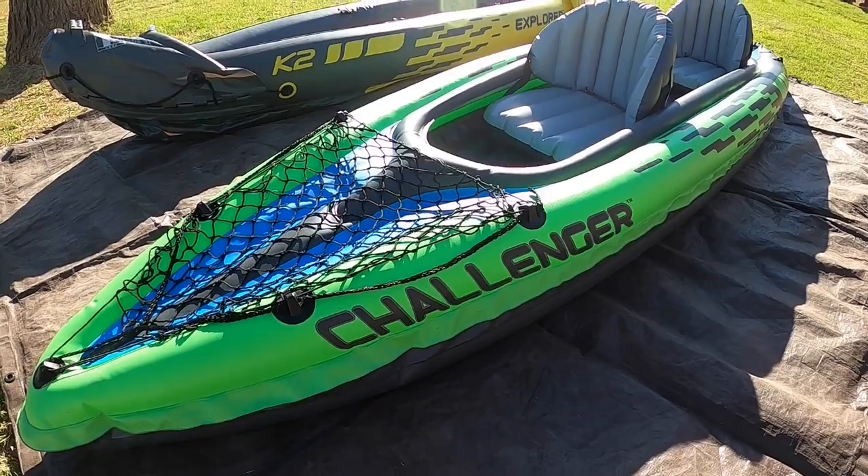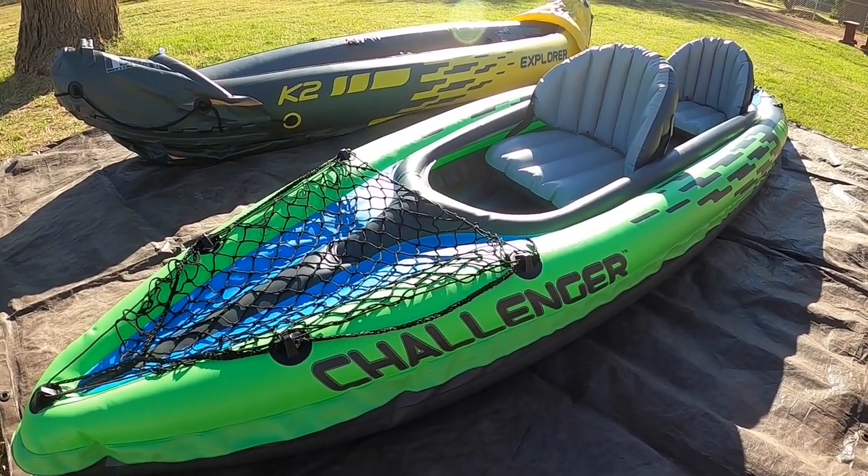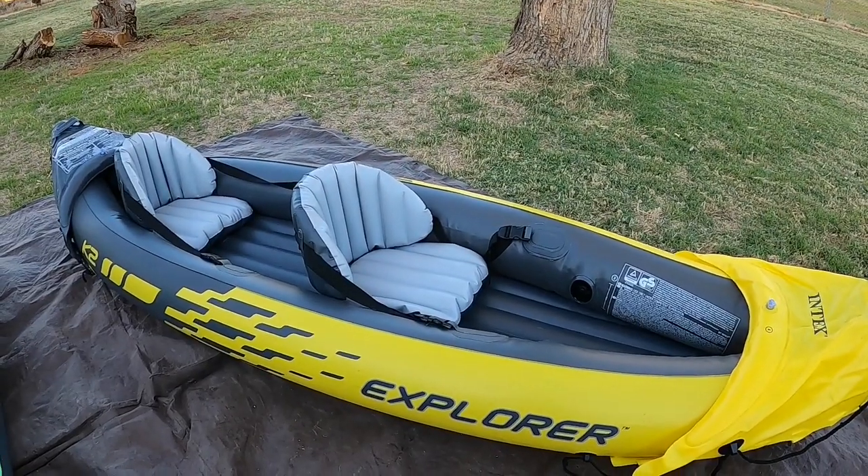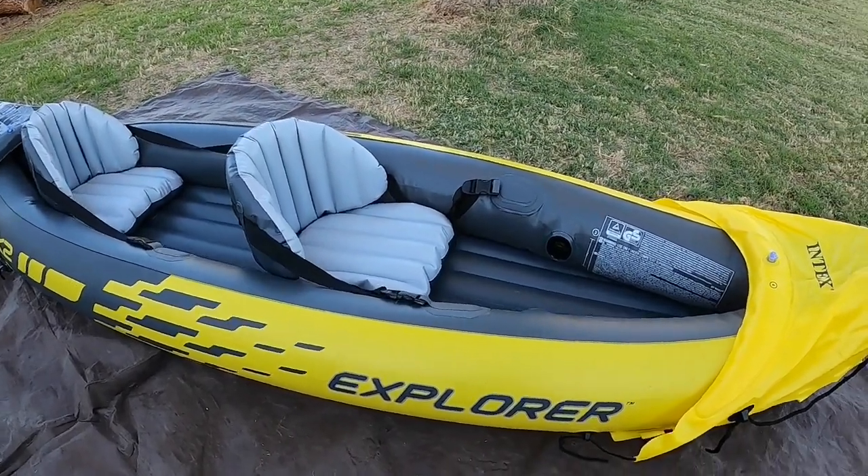If you follow our channel, you know we're all about traveling with our dogs. So we purchased two-person kayaks and took out the extra seat. This gives us more room for the dogs.